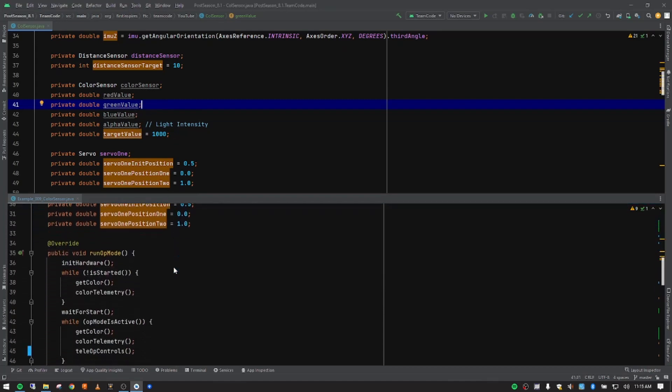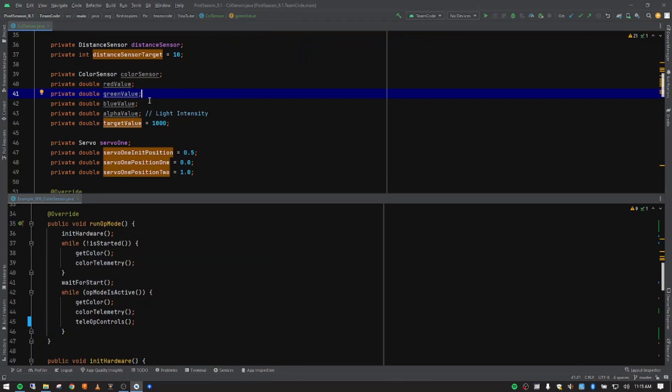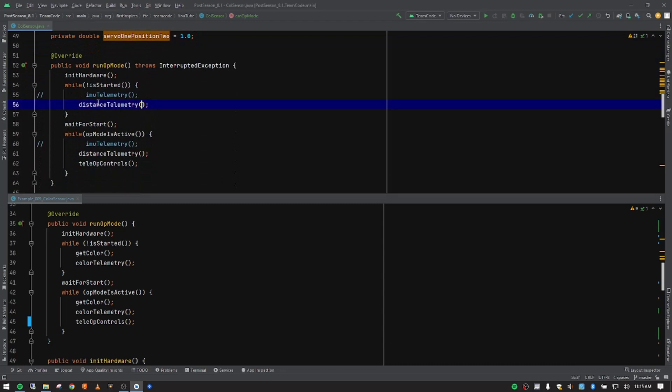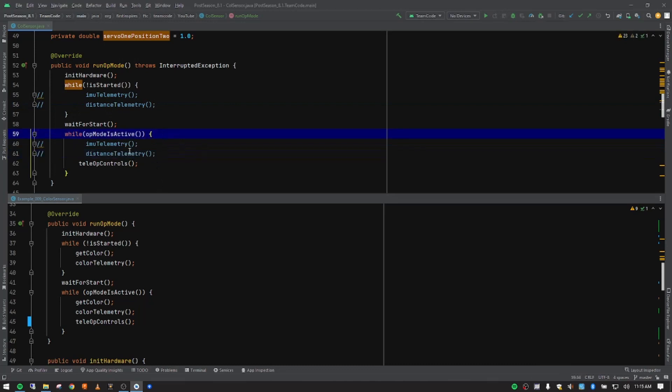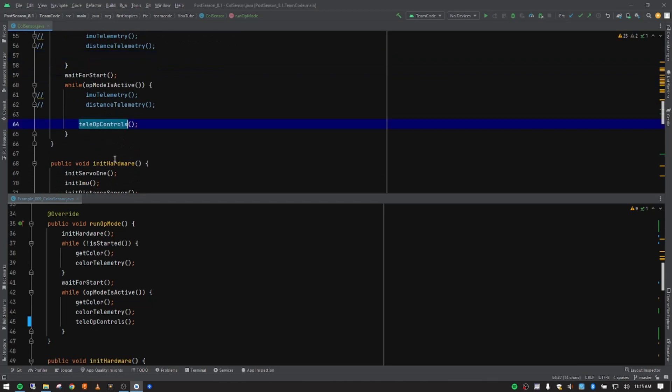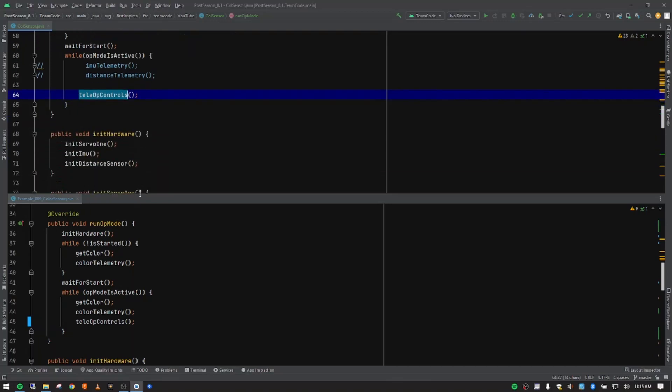Now I'm going to scroll down and look at the runOpMode. We're going to have to make some changes here. We're not going to be using distance sensor telemetry, so I'll comment out those lines using Control+Forward Slash to add the comments. We're going to create a new function for our color sensor telemetry, and that'll go in those two spaces. Tele-op controls we're still going to use, so this is starting to look good. There's another function we'll drop in here as we discuss it.